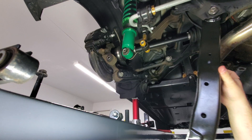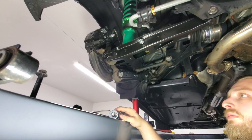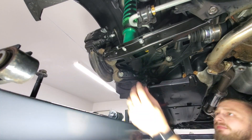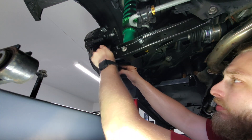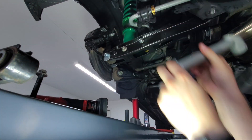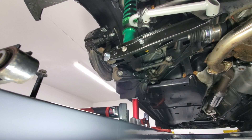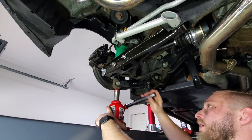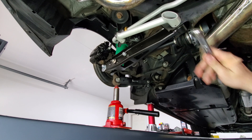I'm going to start with the inner control arm and work my way out. Get everything finger tight. We're going to apply some force underneath with a jack so the car is suspended under its own weight, then torque everything down. The inner lower control arm is going to be 59 foot-pounds.